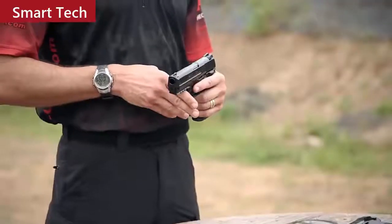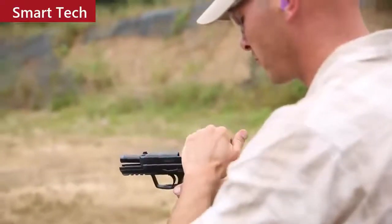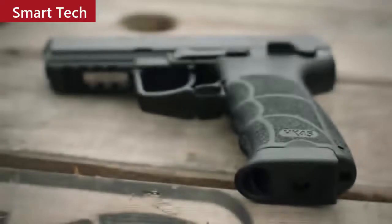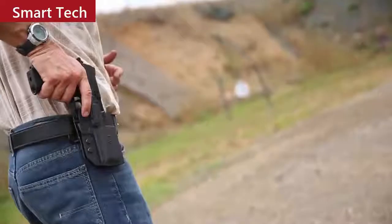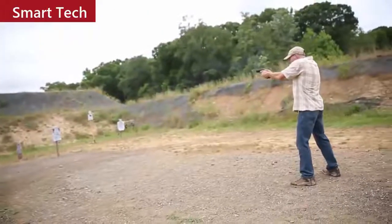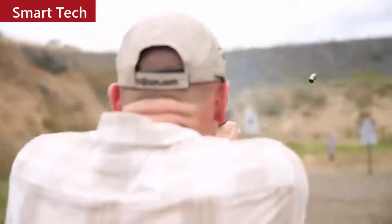Trigger variants of the HK-45 and 45C include the LEM variant as well as the traditional double action model, allowing the shooter to carry either with the hammer forward or cocked and locked with the optional thumb safety. Like the P30 series, the HK-45 incorporates removable back straps of various sizes for a better grip fit. Test samples have gone more than 45,000 rounds without major parts breakage or failures. It's the choice of numerous special operations groups worldwide and equally at home with law enforcement or civilian shooters.